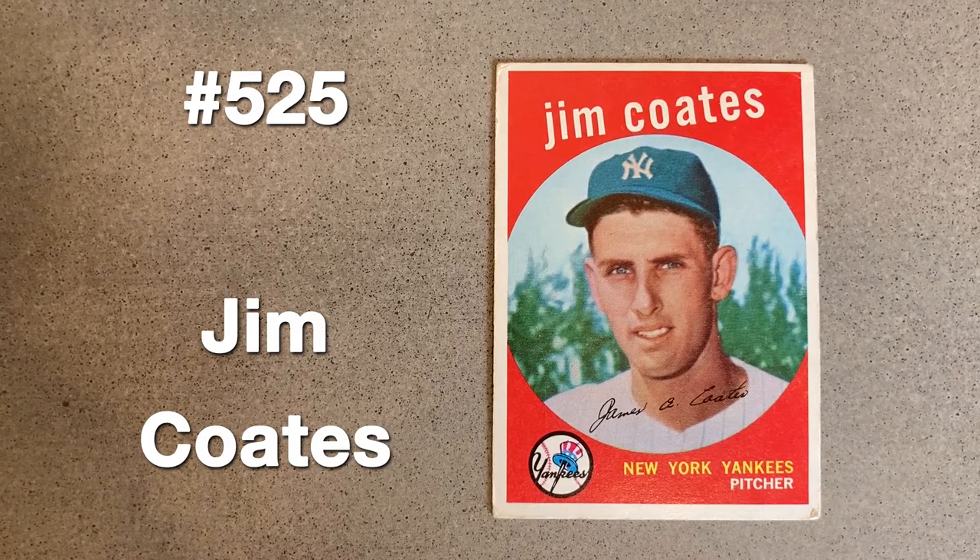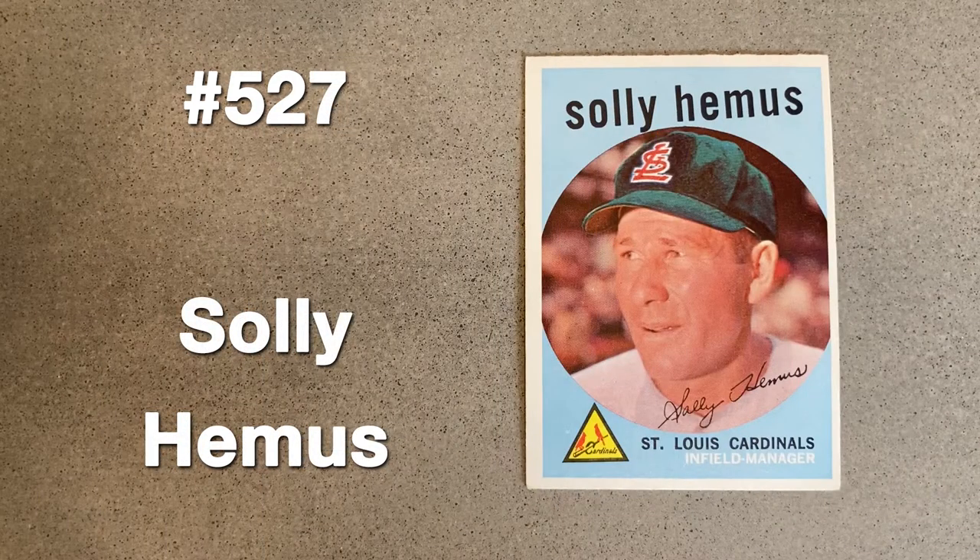After appearing in just two games for the Yankees in 1956, Jim Coates spent the next two years in the minors, eventually returning to post a 6-1 mark in 1959. He would be a key component to the club's pennant the following season. They did a better job with cropping the cap's logo, but the picture has an overall painted look.